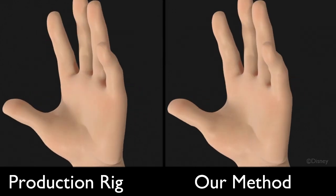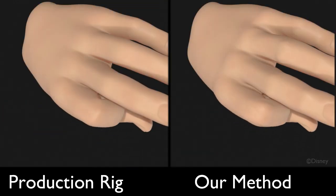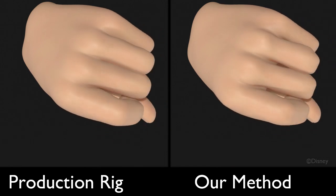As we close the hand and the finger, observe how the lines of contact due to self-collisions are much cleaner on our result.